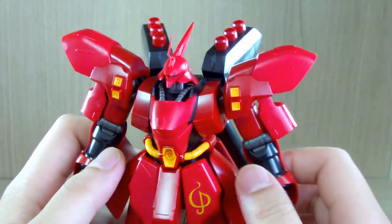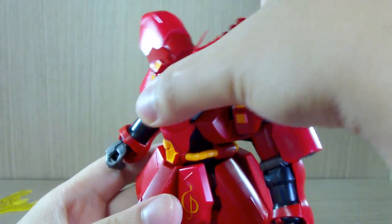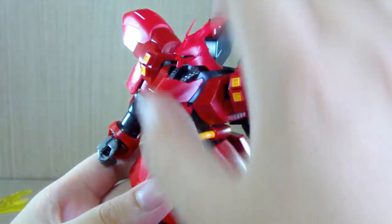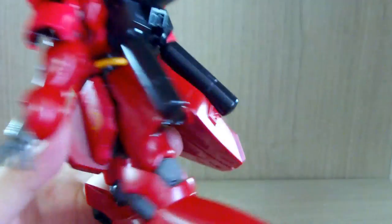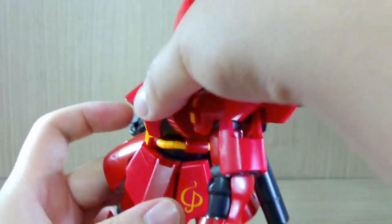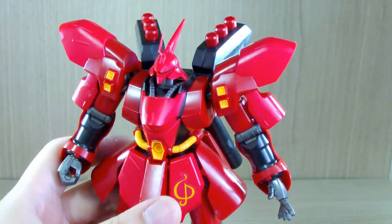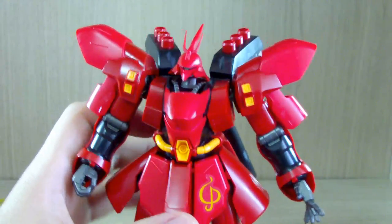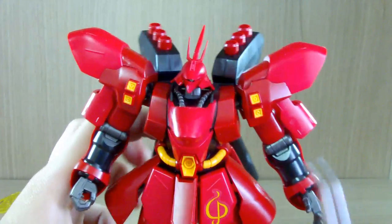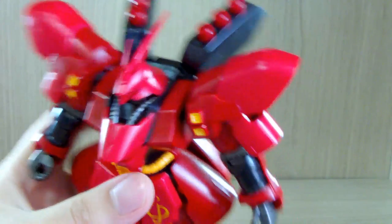Now let's look at the main body. Nothing too special — there's no actual ab crunch, this is just the ball joint between the main body and the waist moving around. If you force your way around, you can do a 360 on the waist, but I don't want to do that because you might break something. All these yellow parts you see are color-separated pieces, so pretty impressive for their time.